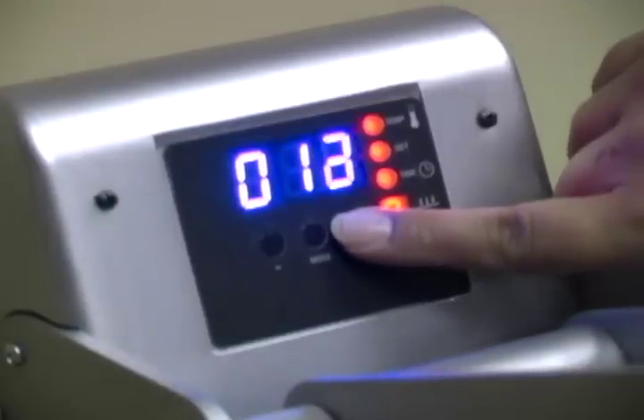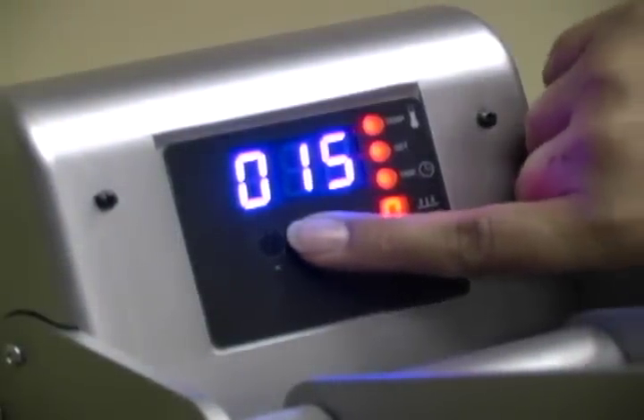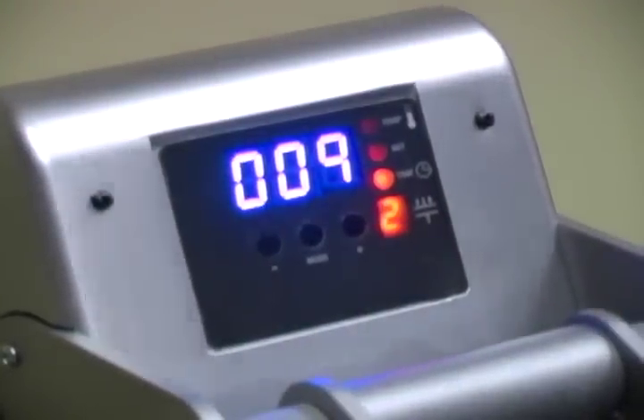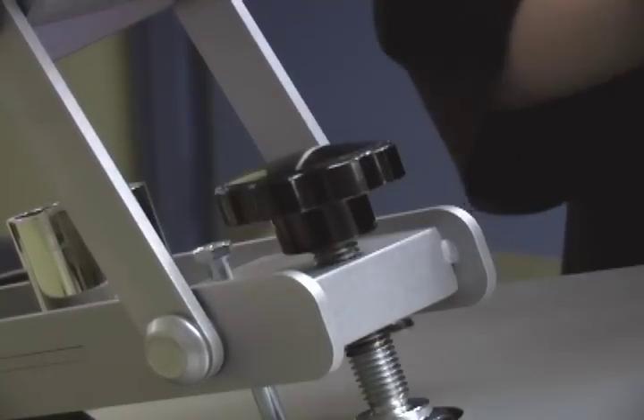There is a digital readout for pressure on the Auto Clam. To adjust, look on top of the upper platen for the pressure knob. Twist the knob to the right to increase the pressure or to the left to decrease. Close the press with your substrate inserted to view the pressure readout setting.